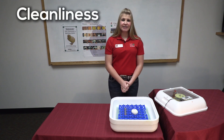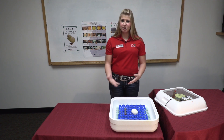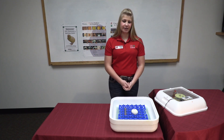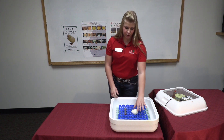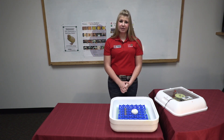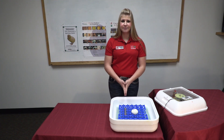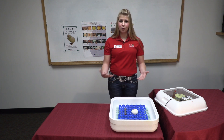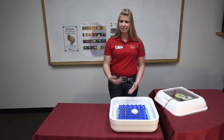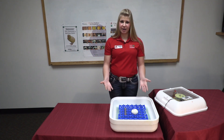Another important part to keep in mind is cleanliness. You want to make sure your kids wash their hands before and after handling the eggs. Eggs have pores in their shell, and it's important that kids wash their hands before handling so that chicks don't receive germs that the kids may be carrying. The eggs also come in a natural state, so they have not been washed or sanitized like eggs may be in the grocery store. So you want to make sure your kids' hands are clean after handling the eggs as well.